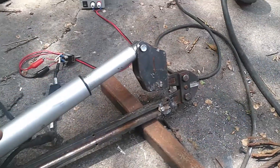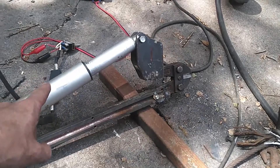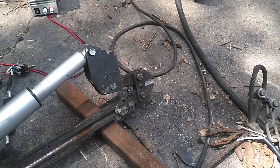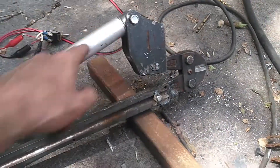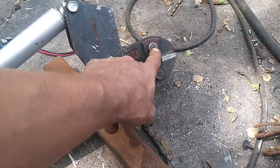So this is an arm that I've built that takes advantage of a lot of mechanical advantage and is able to hopefully cut through quite a bit of stuff. Basically how it works is you have a linear actuator here, and this is a bolt cutter, so it more or less pivots here.